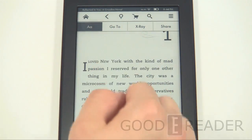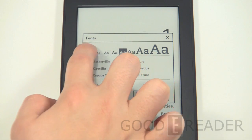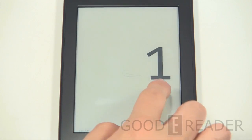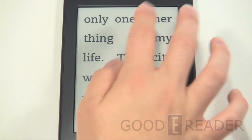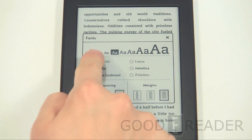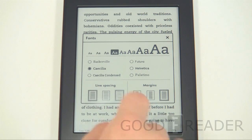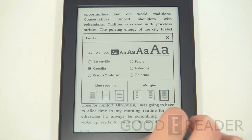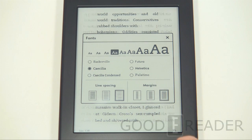Let's look at font sizes, which are always important for customizing the reading experience. There are about eight different font sizes, from very tiny up to very large if you have trouble seeing. There are also six different font options so you can choose whichever you prefer. You have line spacing control — from tight together up to very spread out — and margin control ranging from a narrow newspaper-style column to full edge-to-edge width.